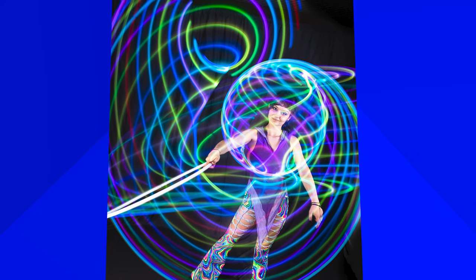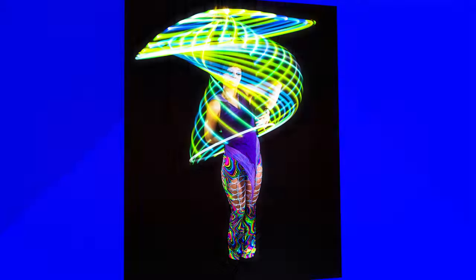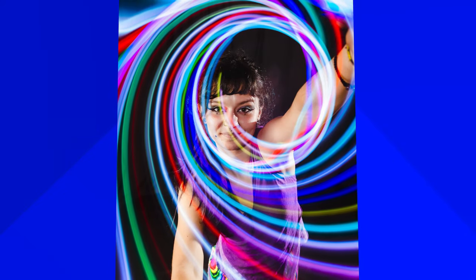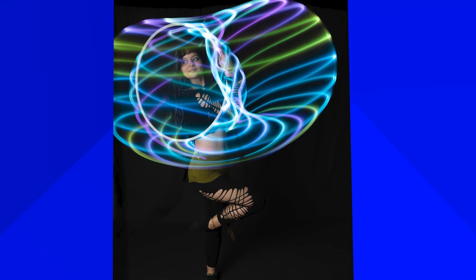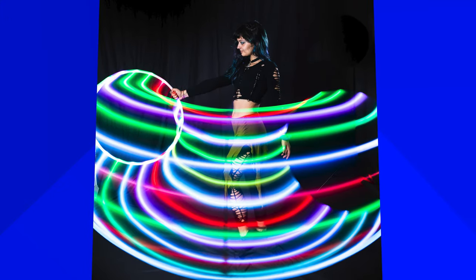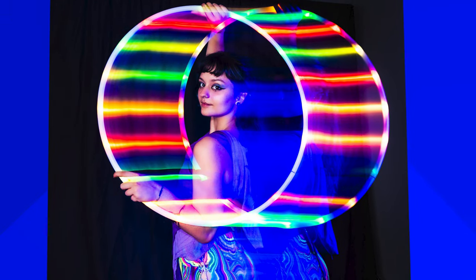These pictures that you are seeing right now, we have no idea what they are because we didn't take them yet. The idea is, as you can see, we have some light dragging — in other words, it's light painting — and I want to be able to see Odelia and her movement.